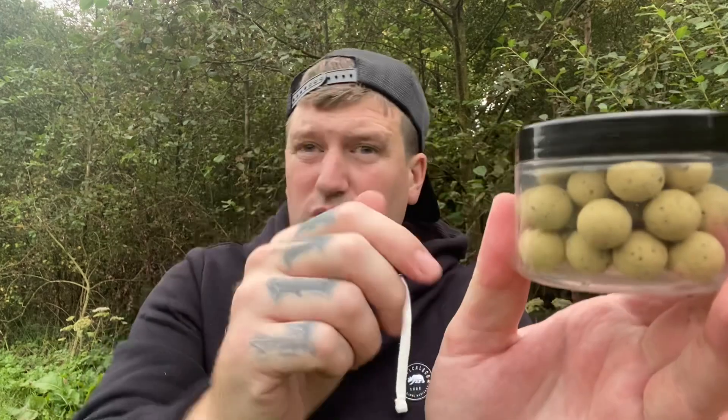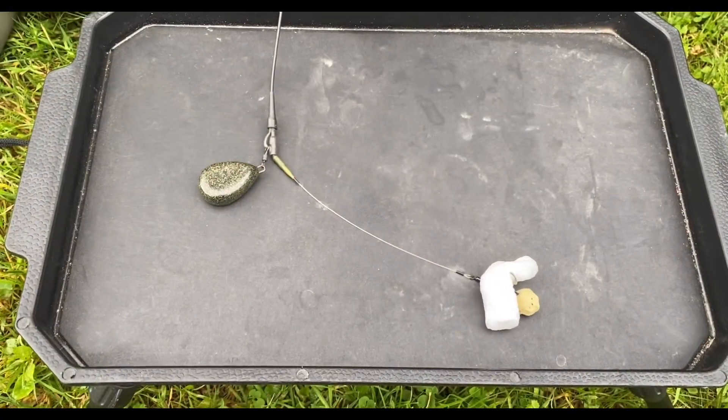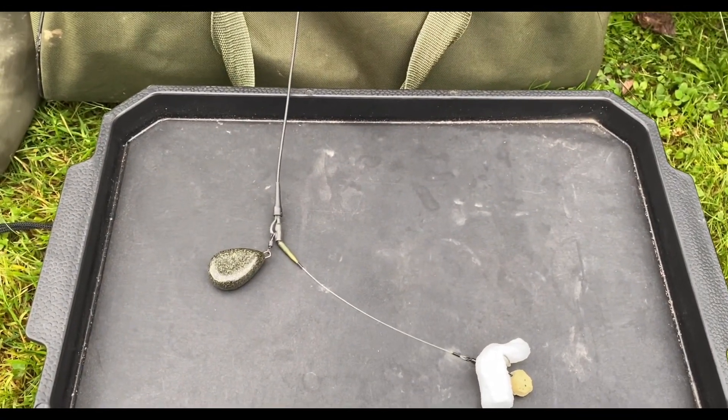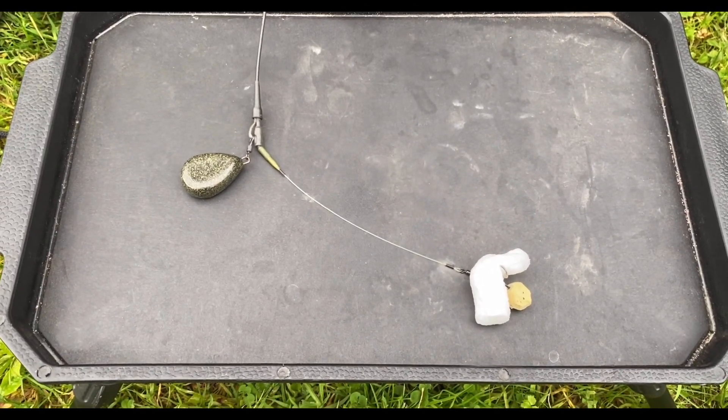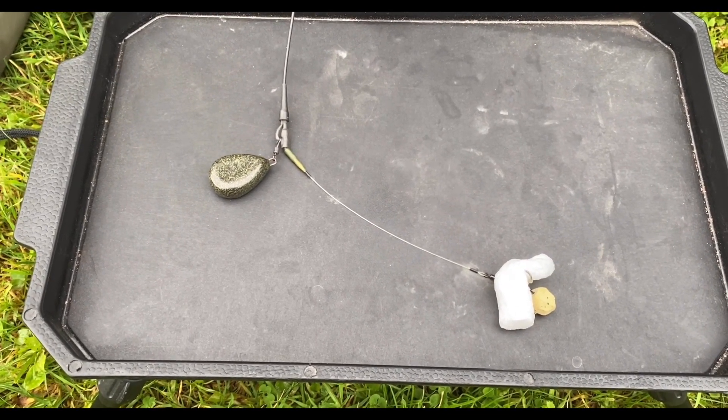So I've got one rod on Parker Baits OG Fruit and Nut pop-up in 14 mil - I've trimmed it down a bit so it sits perfect on the spinner rig. My second rod is Parker Baits OG Fish pop-up in 14 mil, again trimmed down so it sits perfect. I don't like using putty on spinner rigs - I like it as minimalistic as possible. So those are my two approaches and I'll update later.